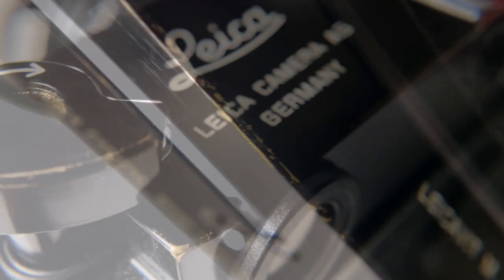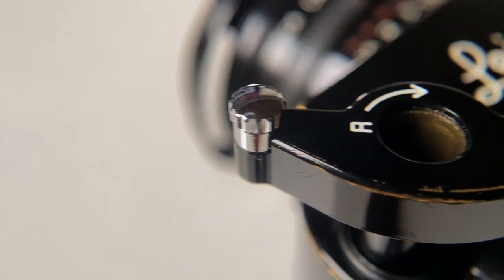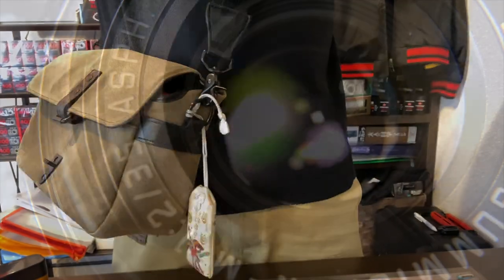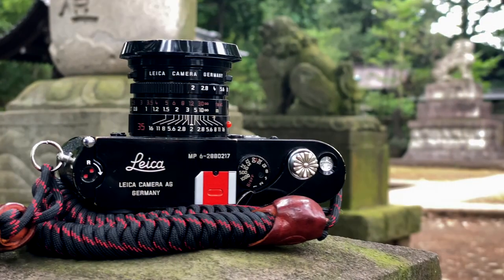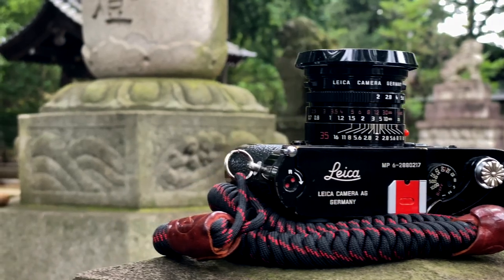To this camera I have added the Leica bit rapid winder and the MP rewind crank. It took me years to find the crank in black paint. I am using my favourite lens, the Summicron 35mm F2 Aspherical. This is the black paint millennium edition, so the curtains match the carpet as they say. All that brass makes for a heavy camera though.